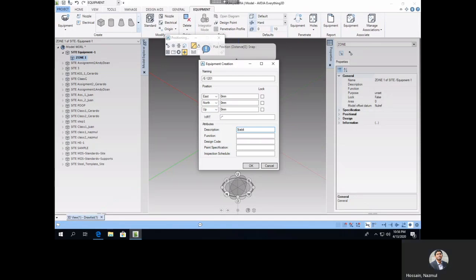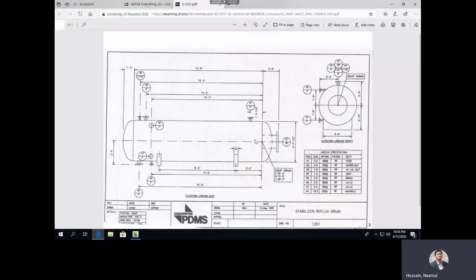In the description, this is a stabilizer — it's kind of a storage tank. The position East, North, and Up are the origin point of the equipment. From the drawing, my origin point is not at the center of the equipment but at a specific location. The origin coordinates: East means E, North means N, Up means U — so it's East 29 feet 2 inches, North 15 feet 5 inches, and Up 20 feet 4 inches.